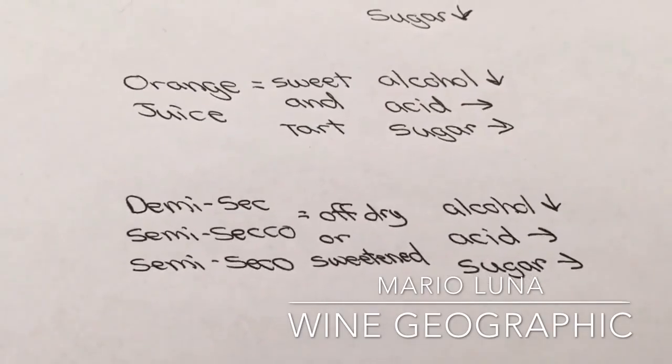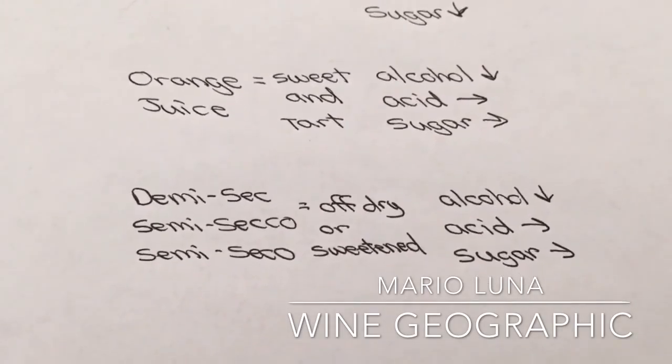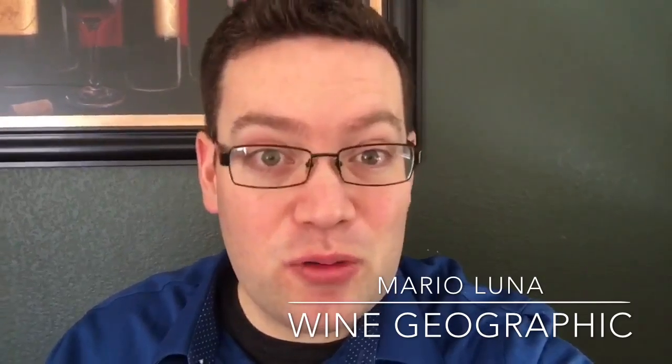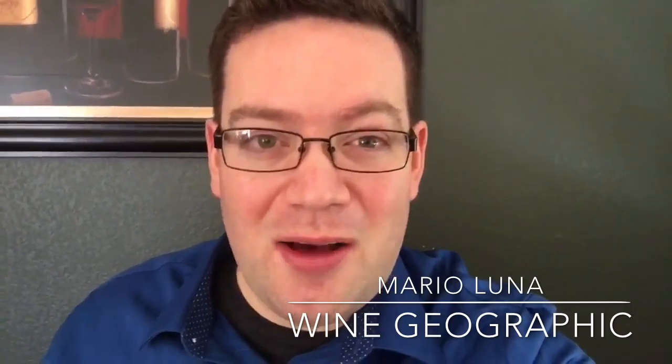Just remember: pairing like qualities equals perfection. When you're making mimosas, get your orange juice and get your Demi-sec, Semisecco, or Semisecco and enjoy. Hope you enjoyed the information about mimosas here on Winecraft. Check below for suggestions by Wine Geographic of different types of Semisecco, Demi-sec from Spain that could be the best for you at a better price point than Brut sparkling wines. Check us out every Friday at WineGeographic.com. My name is Mario Luna, certified sommelier from MarioLunaSomme.com. See you next week.